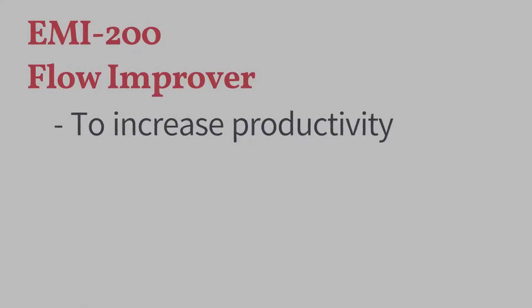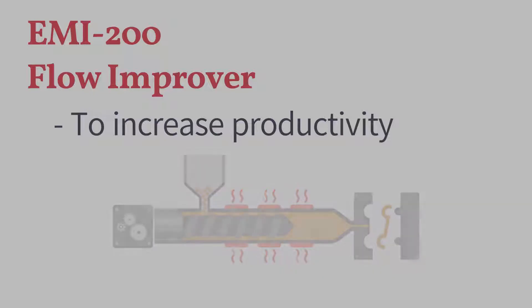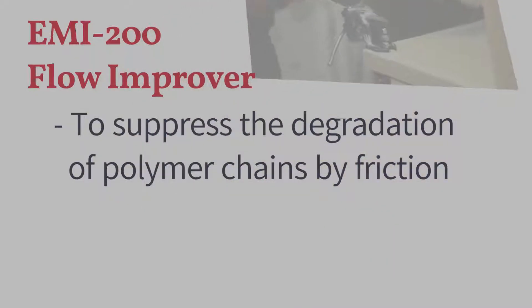EMI200, which can help polymer melts flow faster, is used to speed up manufacturing processes. Increasing the fluidity of a polymer melt is one of the best ways to mitigate its frictional degradation.